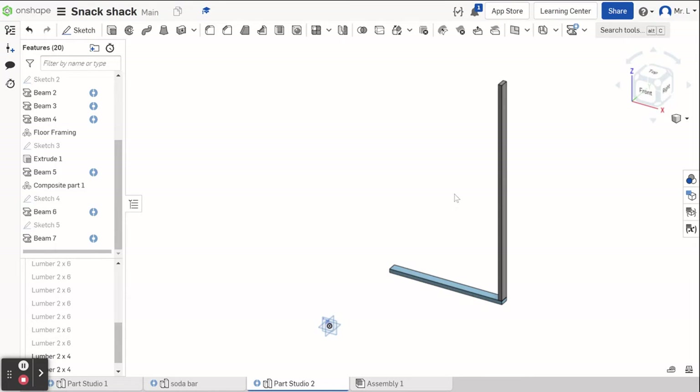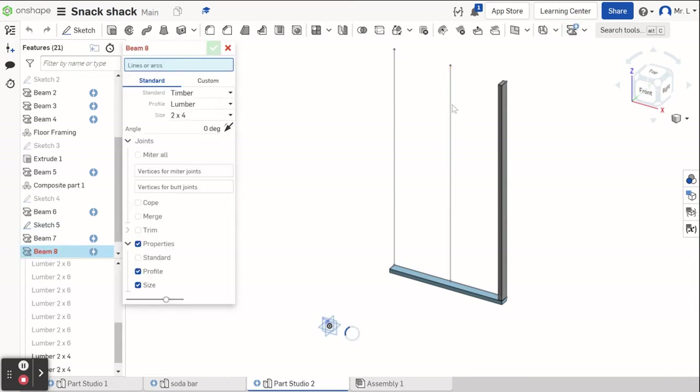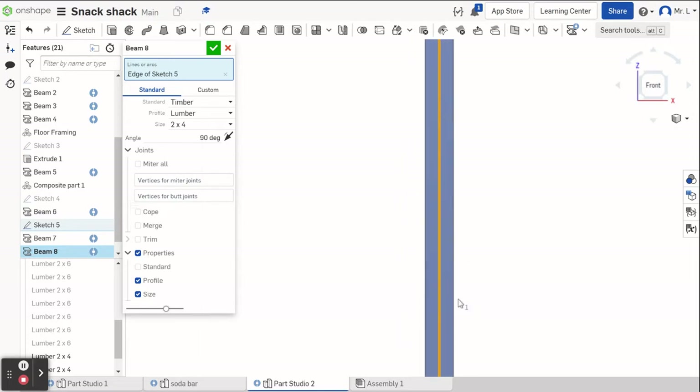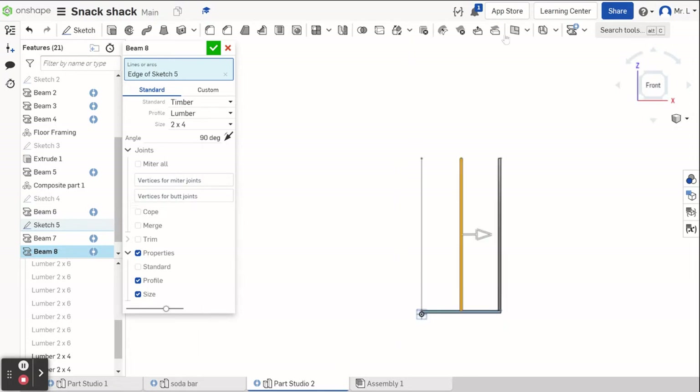Now that we've done our first one, remember our sketch automatically turns itself off after you've used it for an extrusion, so we have to turn that back on. I go ahead and turn sketch five back on so I can see it, and I go up to beam tool again. This time I'm going to select the center line, change it 90 degrees, click off of that, and drag it in so it lines up. It's centered on that line, which is what I want for the center one.